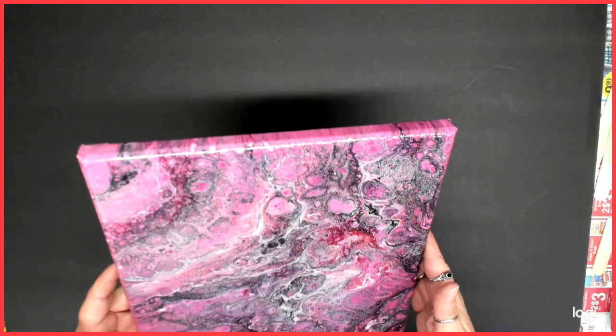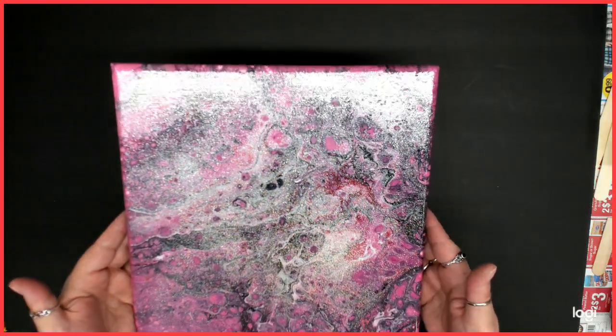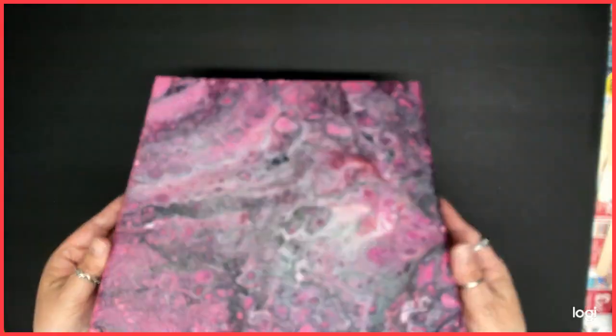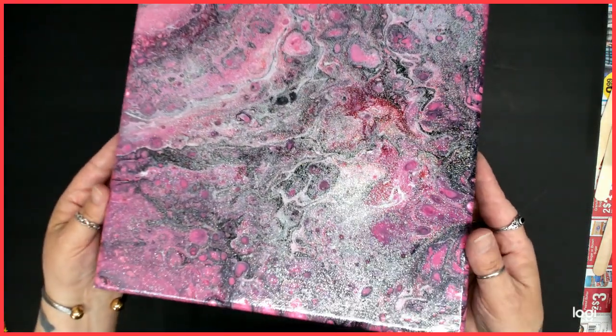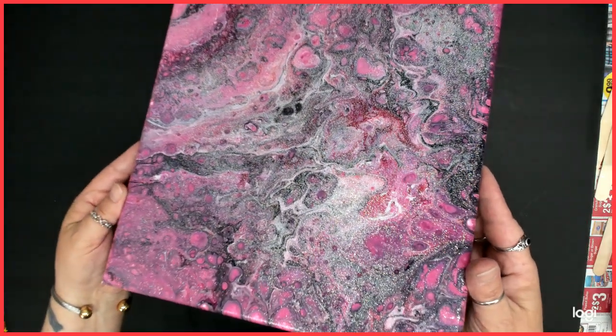Before I show you this one — I did use glitter and I still have to finish the backs — but when I opened up my glitter it just spit everywhere. This is what happens when you open up glitter over a painting: it just spit it out everywhere. So it's very, very glittery, but it's still pretty.